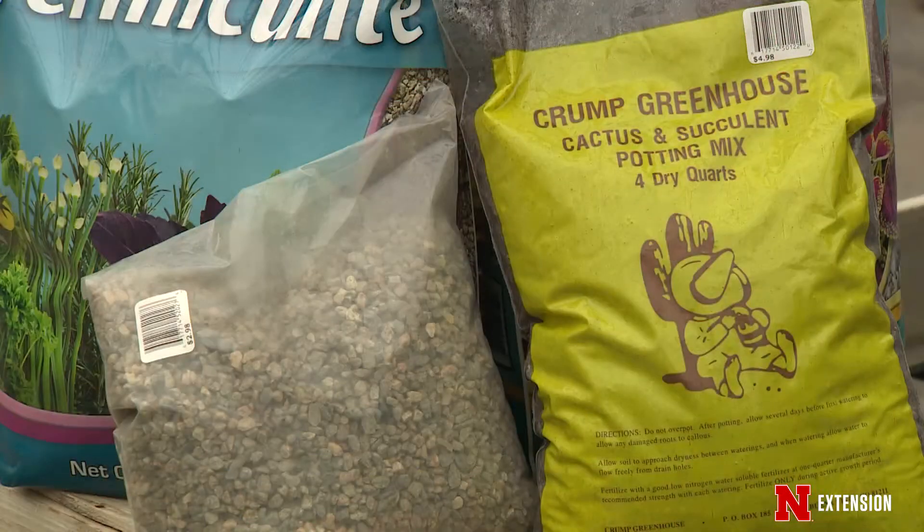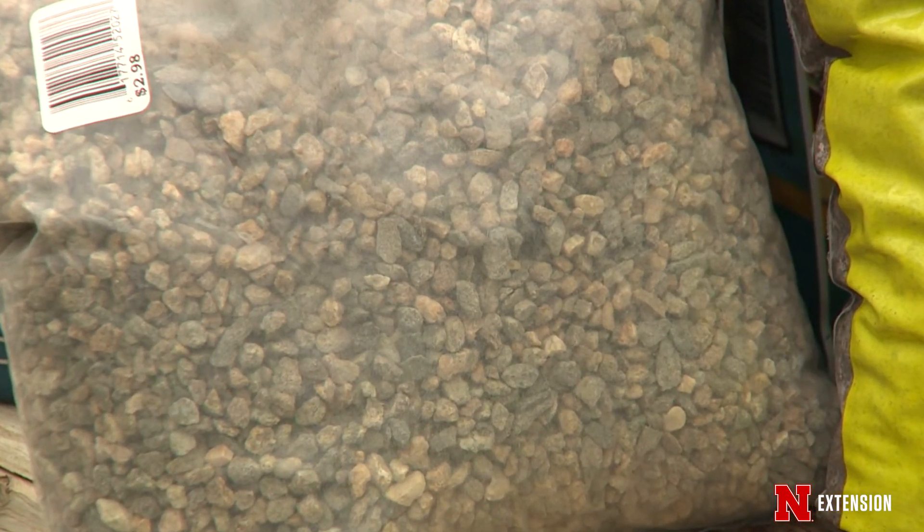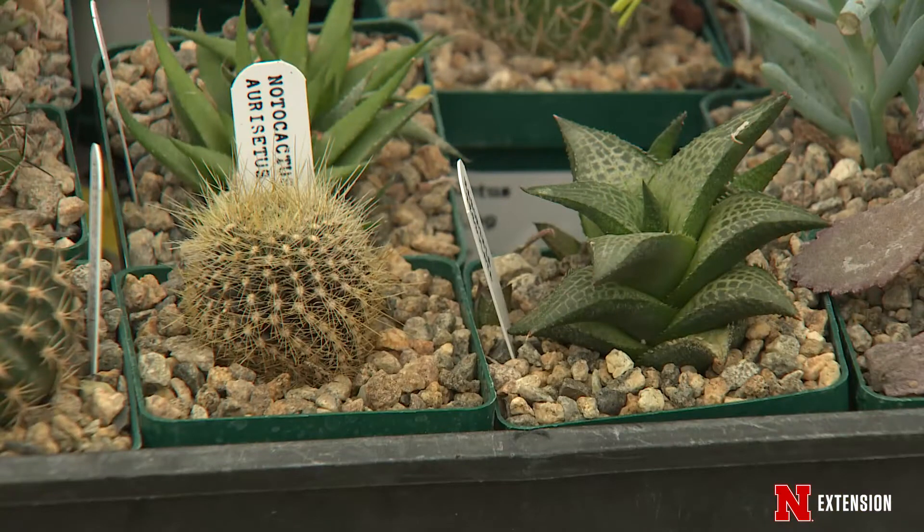If you are a cactus grower, you probably already know that cacti really want to grow in rocks, in sand. You can buy those things again all by themselves and mix your own media for your containers.